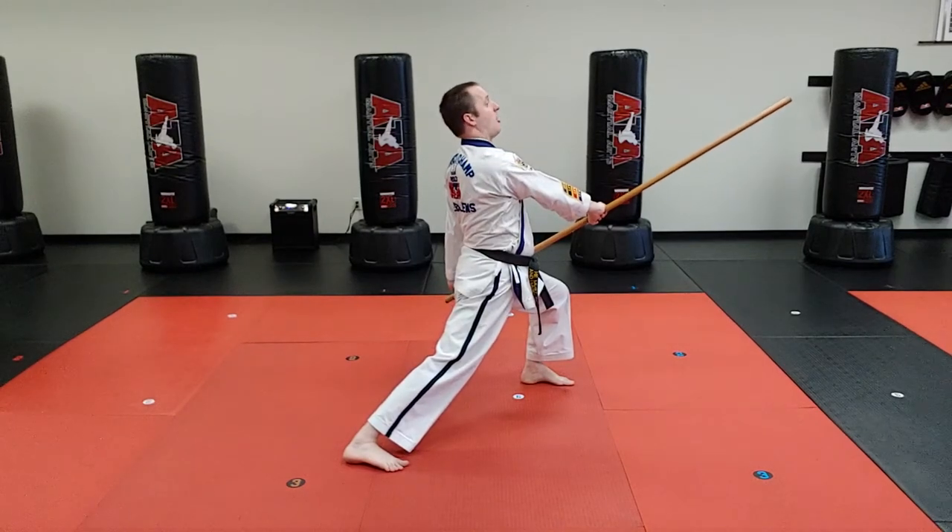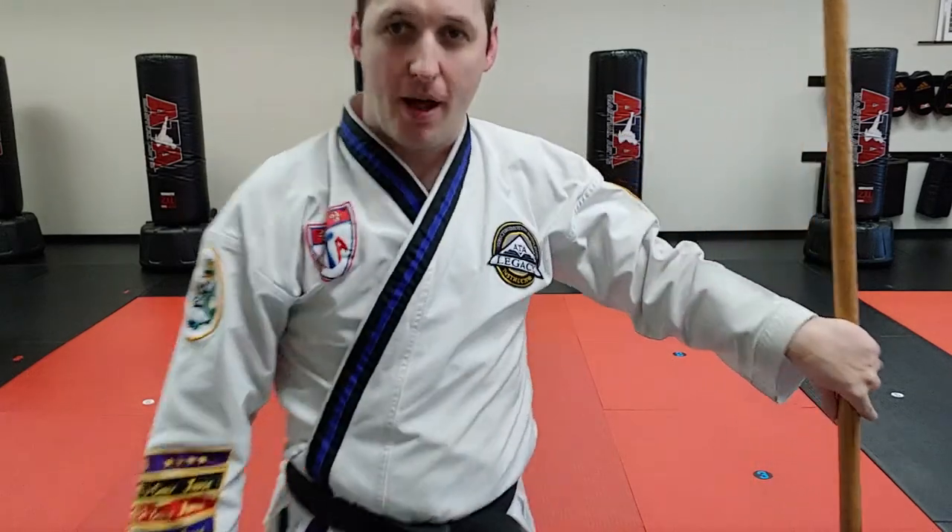That is drill number five. Third degrees and above, go practice.